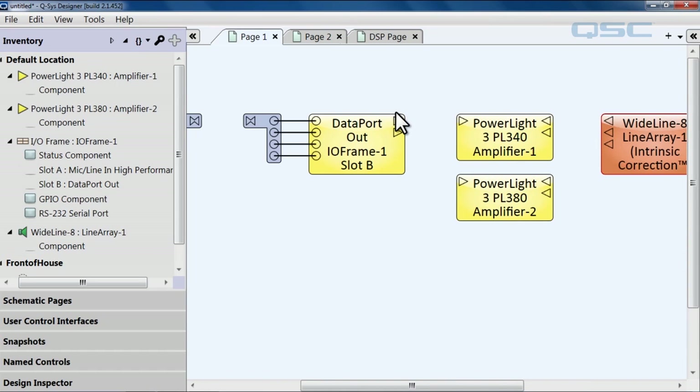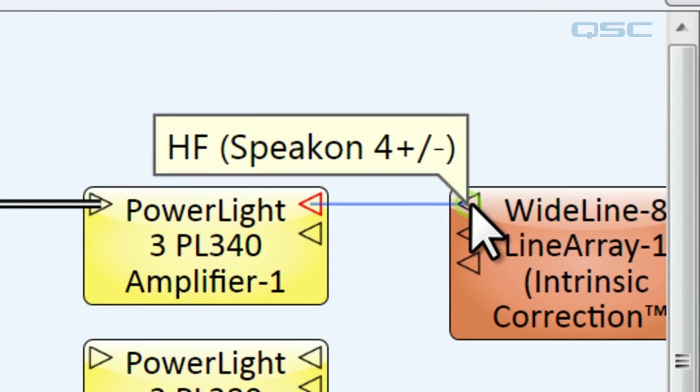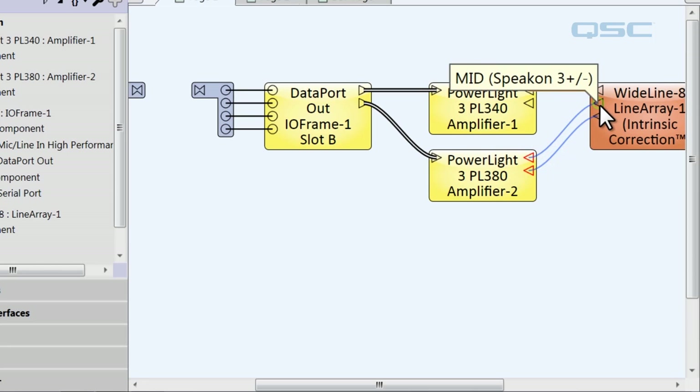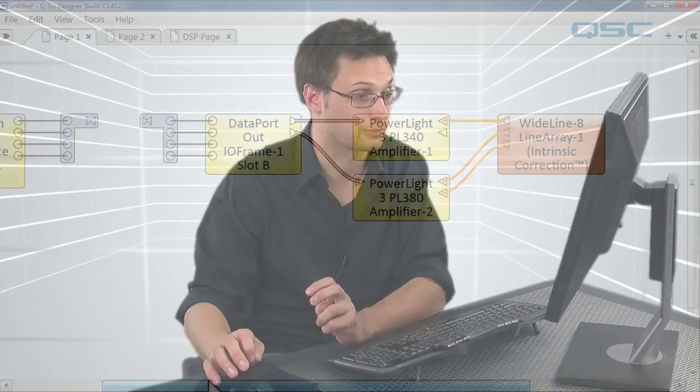Now we're going to wire them together. We'll use the data port to send our audio to the 340, and then we'll use that 340 to power the high frequency of the WideLineArray — you can see the pin tells us it's the HF. Then we'll use the other data port out to power our 380, and use that to power the medium frequency and the low frequency. And there you have it — a fully functional wired system.